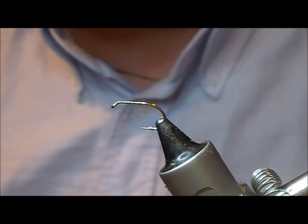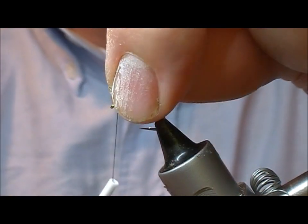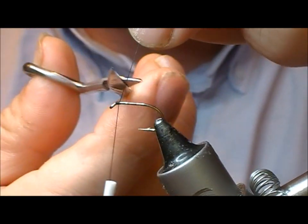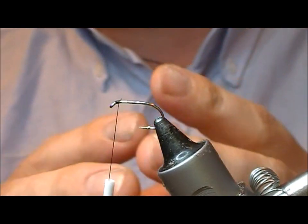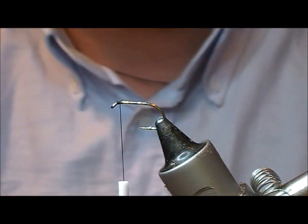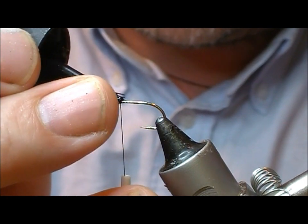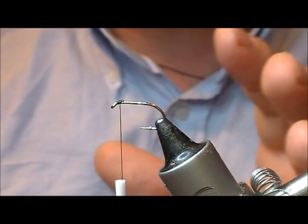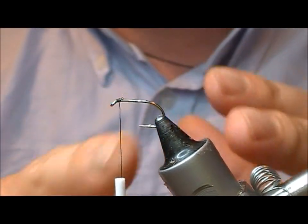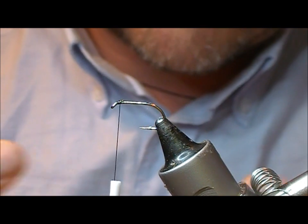I'm going to tie a Hawthorne fly. Hawthorne flies tend to sit sort of drowned or trapped in the water as they're terrestrials, so generally something surface film style - a clink hammer style I think is best for them. I'm going to try a sort of clink hammer but with a different twist on it, because a lot of people find it very difficult to tie clink hammer posts and get them to look neat.